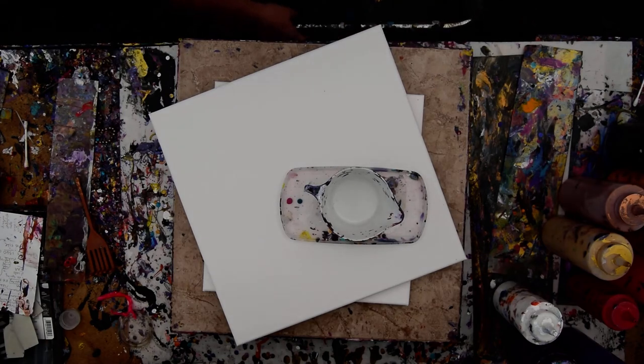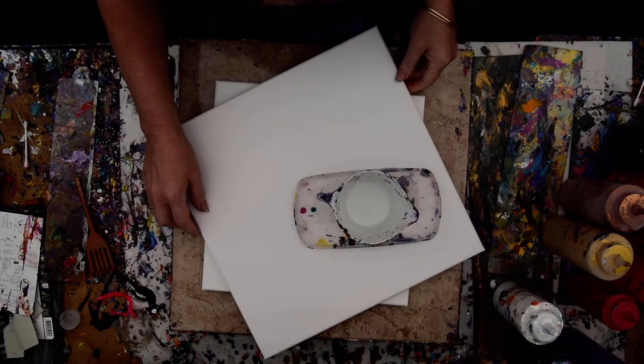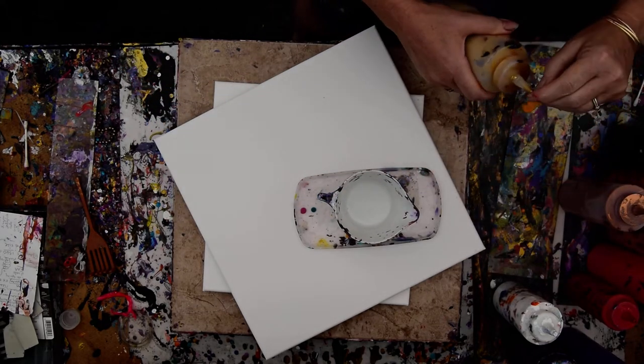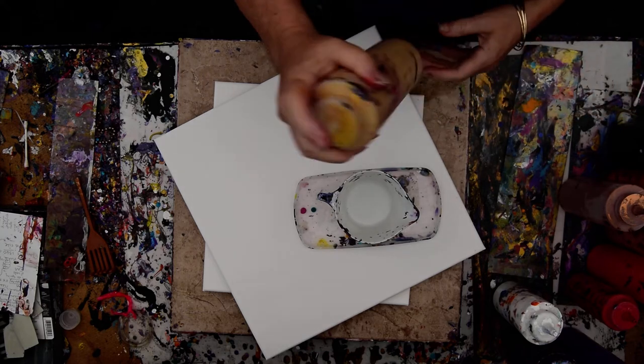Hello again, it's Priscilla Batsell in Spring Hill, Florida at Expressionist Art Studio Gallery in the backyard. You can see my 14 by 14 inch canvas resting on top of a 12 by 12 inch canvas because I want to make a ring pour. I'm going to use oranges and gold and some purple and just throw caution to the winds.